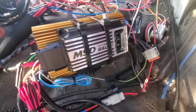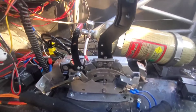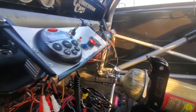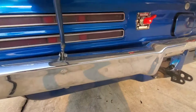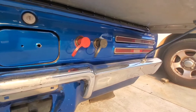There's the MSD Ultra 6AL box that was just released this last year — it's app controllable with my phone. Picture of the B&M Pro Bandit shifter, which I love — it's like a slapstick, it's great. Here's the battery cutoff switch, parachute mount right below, and the two battery charging ports under the rear wing.